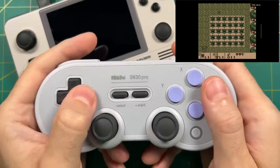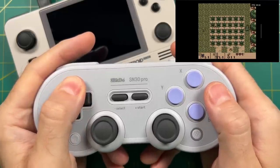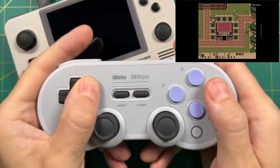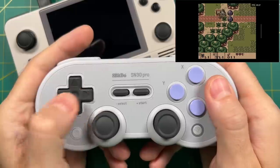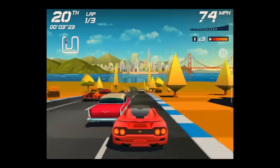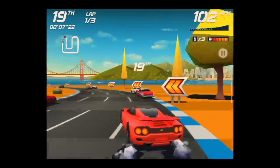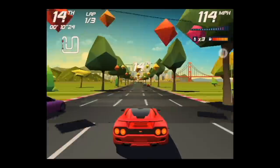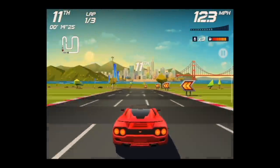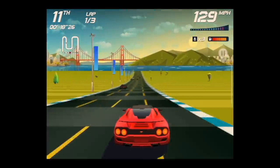Bluetooth works really well on this device. You could essentially use the Retroid Pocket 2 Plus as a standalone home console — plug it into your TV, connect to a controller via Bluetooth or USB, and treat it like a retro gaming console. One last note about HDMI: regardless of what system you play, it's still going to force a 4x3 aspect ratio. So even Android games will push to a 4x3 signal — just something to keep in mind if you were looking forward to widescreen gaming on the TV.